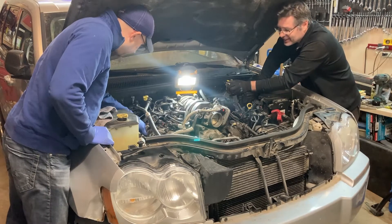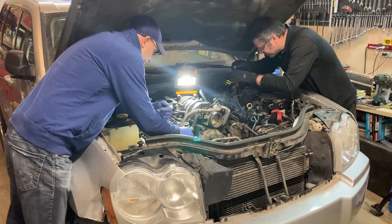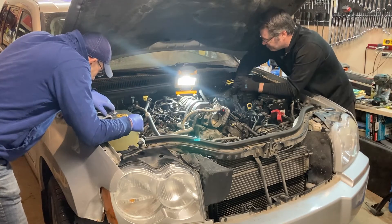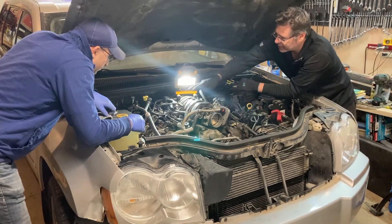We'll leave the valve covers on, but we'll get into the injectors next. It's a double latch system — there'll be a red one that you have to slide up and then push the black tab. They're a little tricky to see under the spaghetti wiring here.